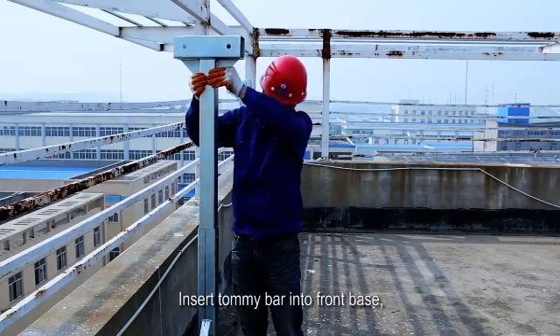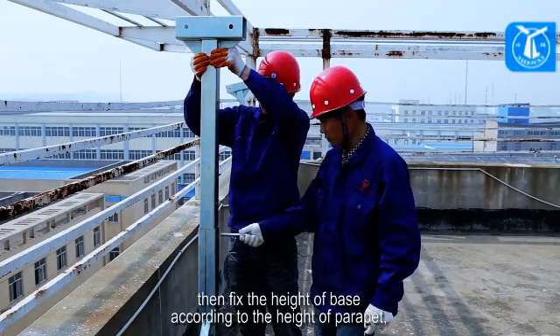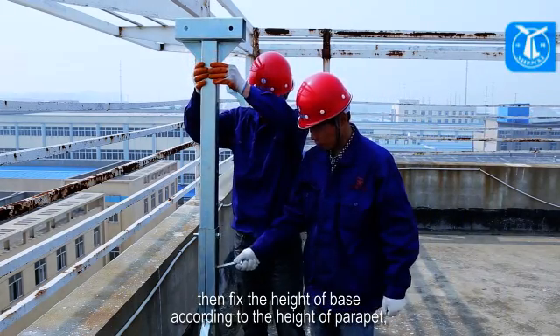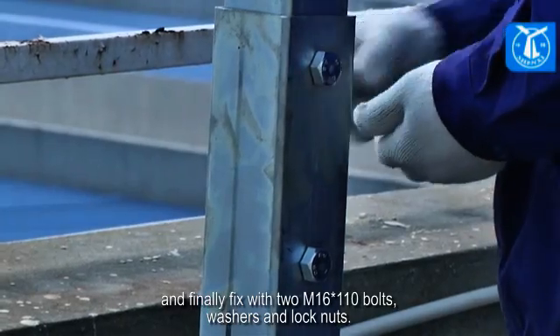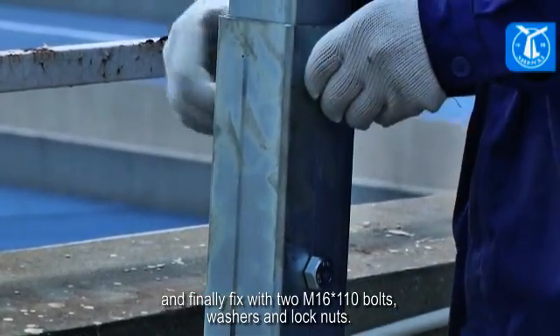Insert the tommy bar into the front base. Then fix the height of the base according to the height of the parapet. Finally, fix with two M16x110 bolts, washers, and lock nuts.